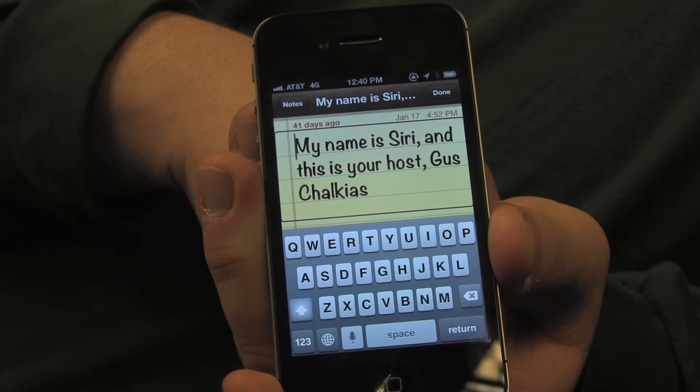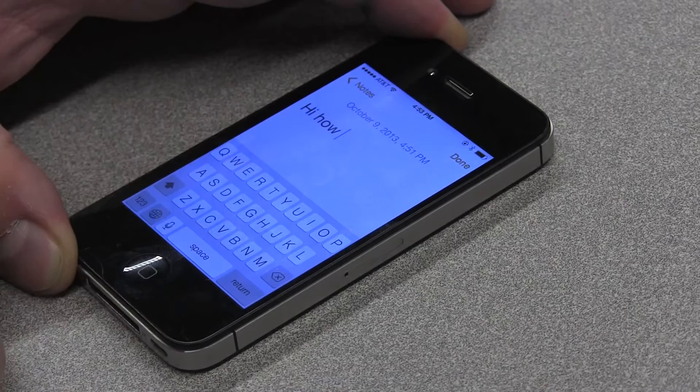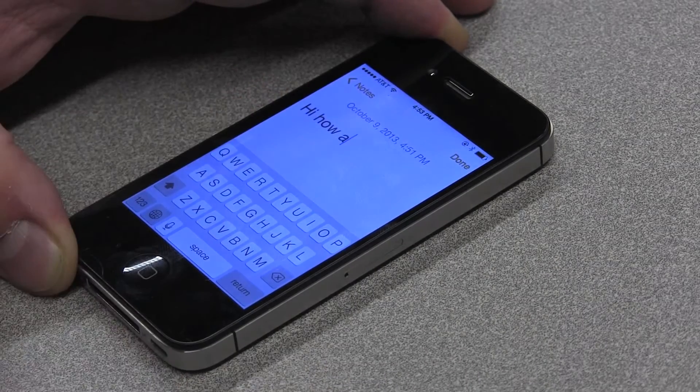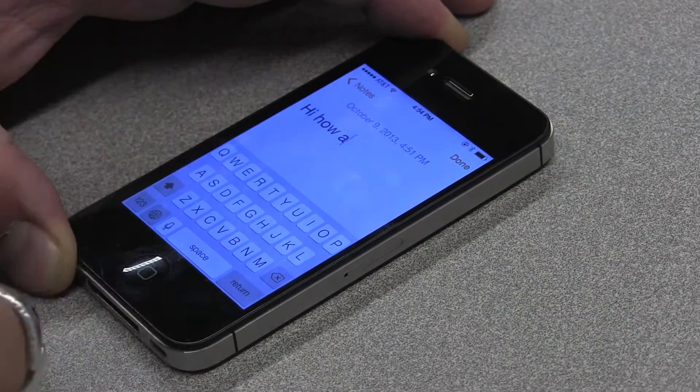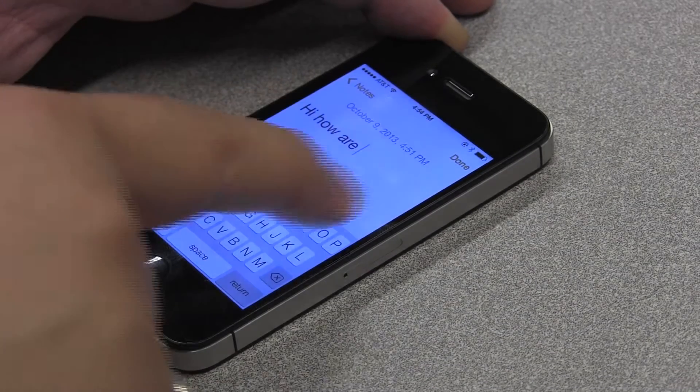My name is Siri and this is your host, Guston Pierce. One of the features I have been most excited about with the introduction of iOS 7 is this new thing called handwriting mode. You can simulate printed letters like you would if you were taking notes with a pen or pencil on the screen, and iOS recognizes that letter and puts it into a text field. It's the coolest thing I've ever seen.